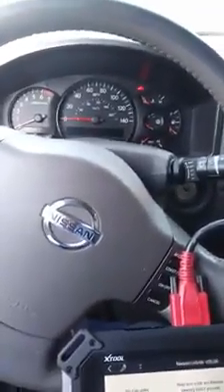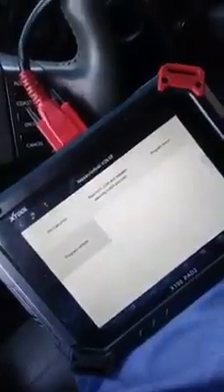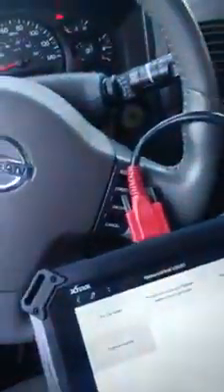Guys, we're gonna program a 2007 Nissan Armada. We have the remote. We put the key in, we turn the key on. We'll press remote, type 1, program remote. We're flashing — that means it's active. Successful.